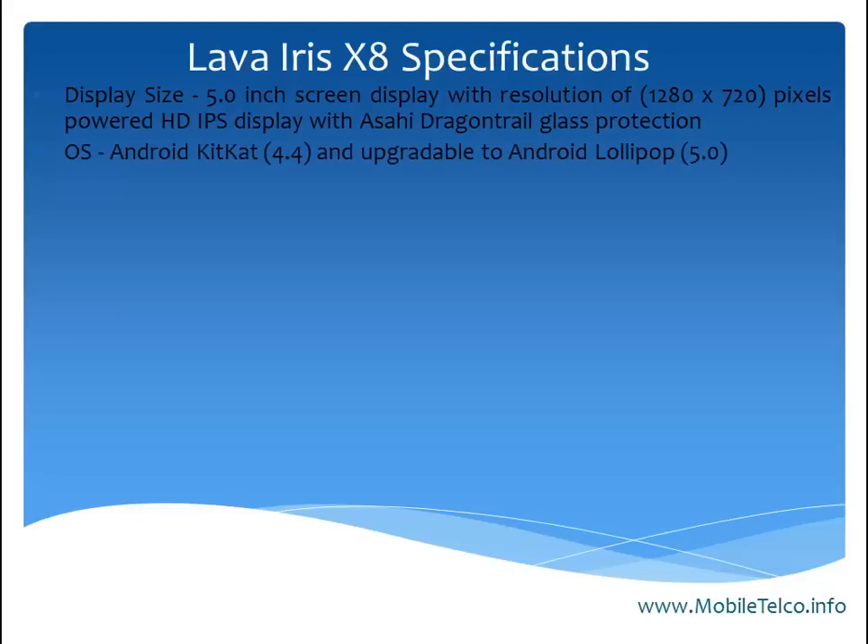The smartphone comes out of the box with Android KitKat 4.4, and in the future you can upgrade to Android Lollipop 5.0. This smartphone features a dual SIM slot and has great dimensions.